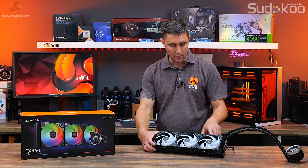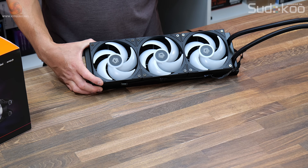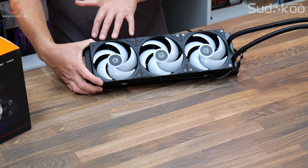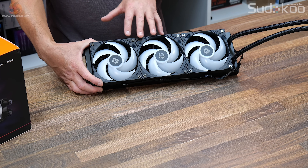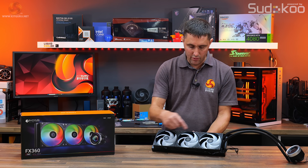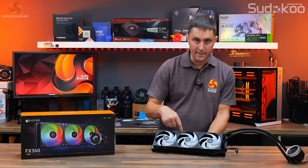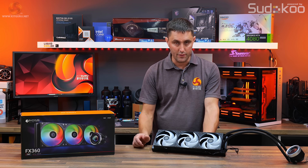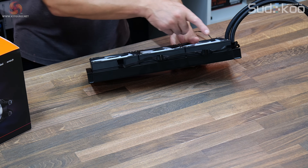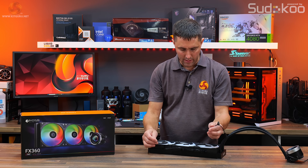Onto the fans — these come pre-installed to the radiator. If you want to install the cooler in the roof or front of the case with the fans in a push configuration, that's the perfect setup. You can remove them and install them on the opposite side if needed. The screws are a good length, so if you need to screw through a metal panel through the fan and into the radiator, they're long enough. These are daisy-chained ID Cooling AS120 fans that chain to each other and then go off to a longer extension lead.